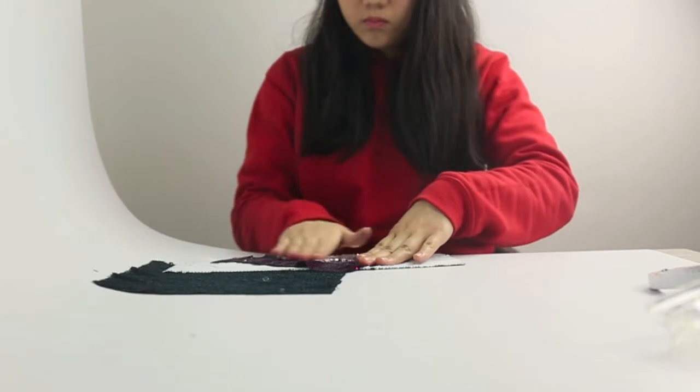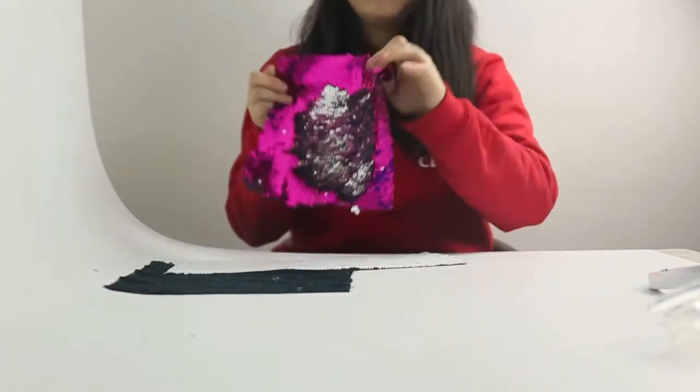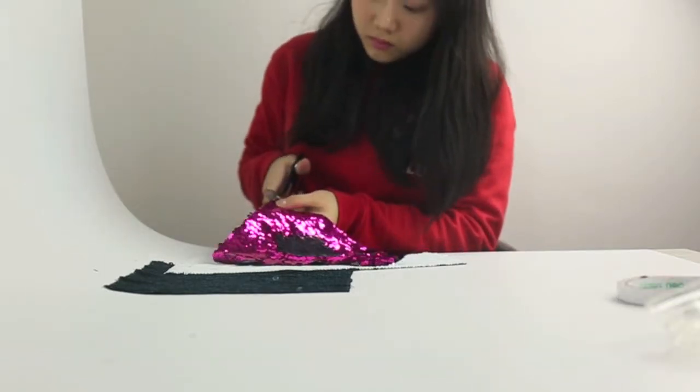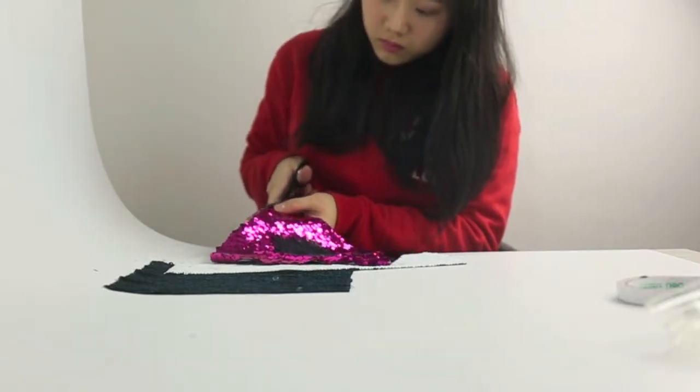It's ridiculously fun to play with and it's also surprisingly sturdy — the pieces don't fall off no matter how long you play with them. The first step is to trim the edge so it's completely straight, using a sharp pair of scissors to cut through all the layers.